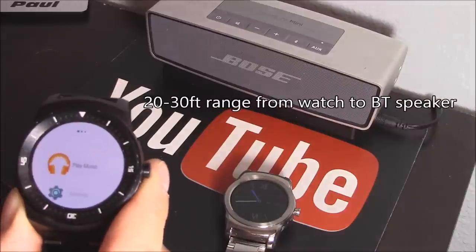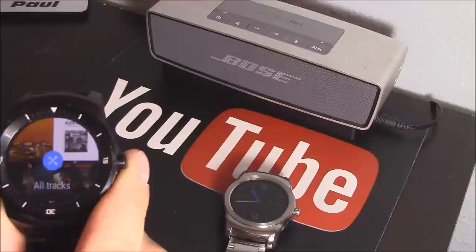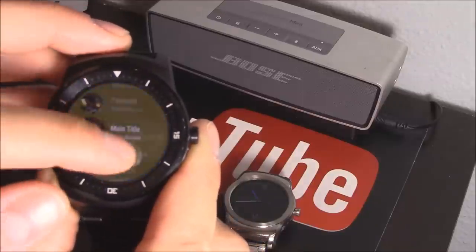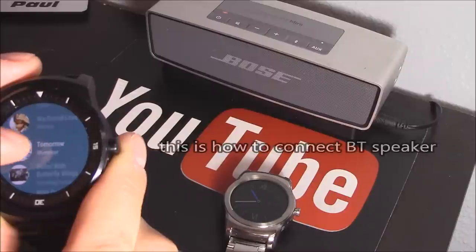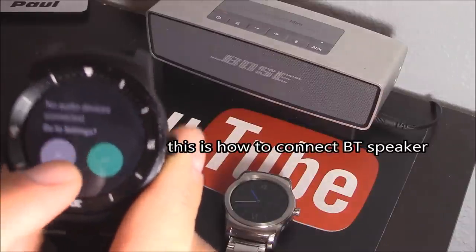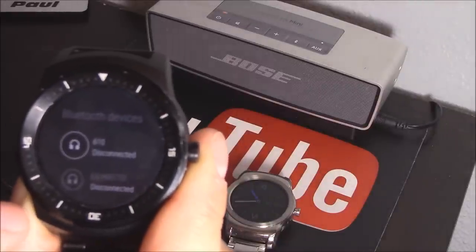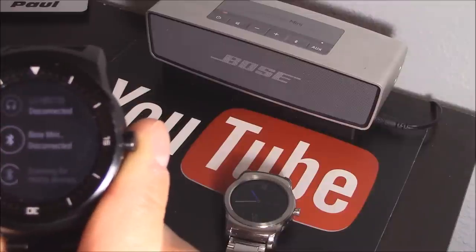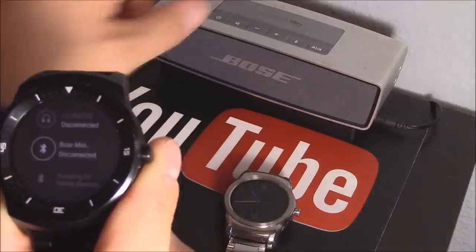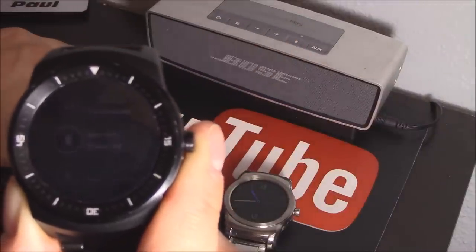I'm going to click on Play Music, swipe up, All Tracks — and there are my songs. It took over an hour to load all my songs. Hit play — it says 'No audio devices detected.' So click on that, I'm going to look for Bose, turn on the Bose, hit Bluetooth. Connected Bluetooth — it should be connecting right now. There we go, it's connected.